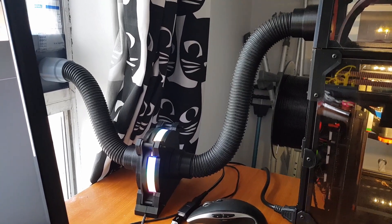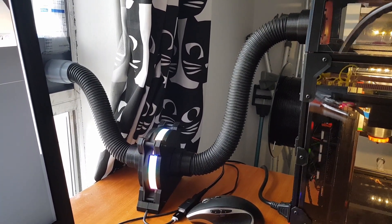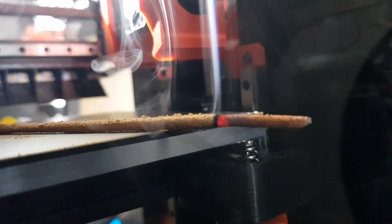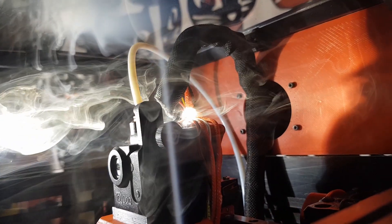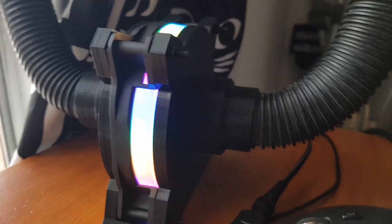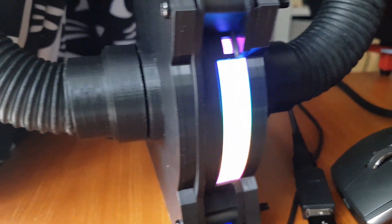So how did this version go? Well, it kind of worked but it didn't move as much air as I hoped. You can see from the smoke test that it is working, but when connected up you can still smell the print. And maybe there was some leakage too. It looked cool though with the LED lights.